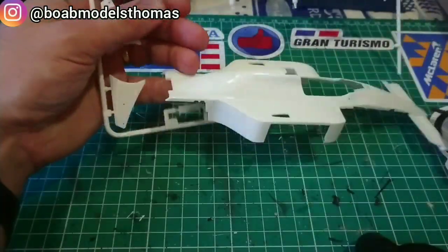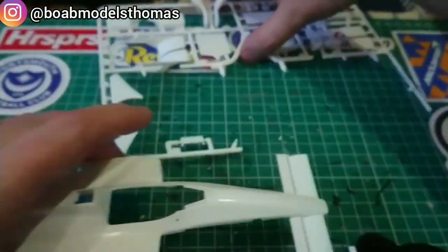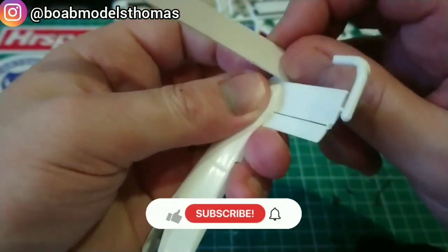Firstly I removed the bodywork from the main white sprue and had a look around for mould lines and other things which might need to be sanded. Quite a few around the front of the nose here.